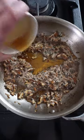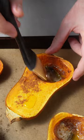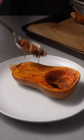Cook until the pecans are glossy and candied. When the squash are tender, brush that butter all over the flesh and spoon on the maple pecans.